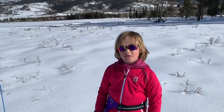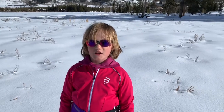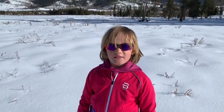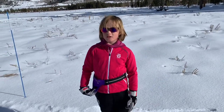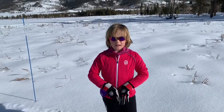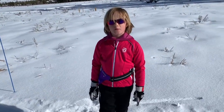And kids, if you're watching this video, maybe you might want to try cross-country skiing, because it's a fun way to exercise. And if you have a little pouch, you can hook it on the side and bring snacks or a plastic fold-up water bottle.